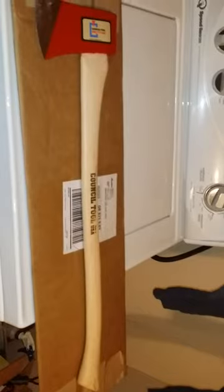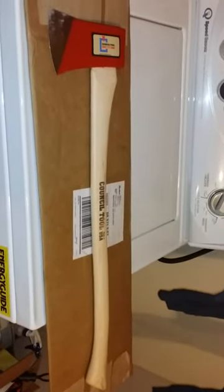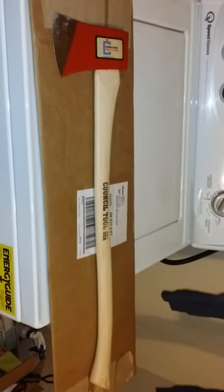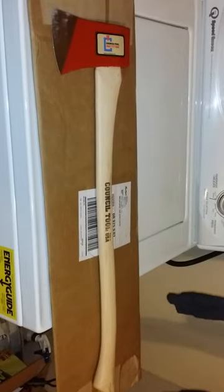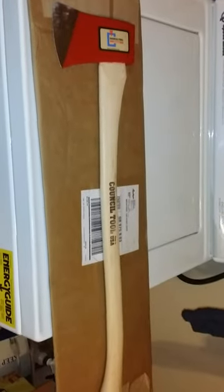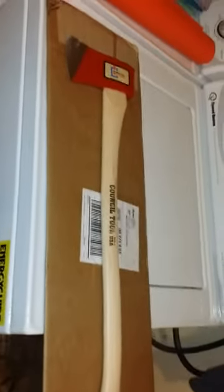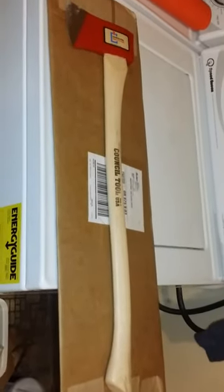This is the initial opening of the boy's axe I just received from Bailey's. I bought it off Amazon from a company called Aardvark Trading — this is the second axe I bought through them, and it actually comes from Bailey's out of Woodland, California.